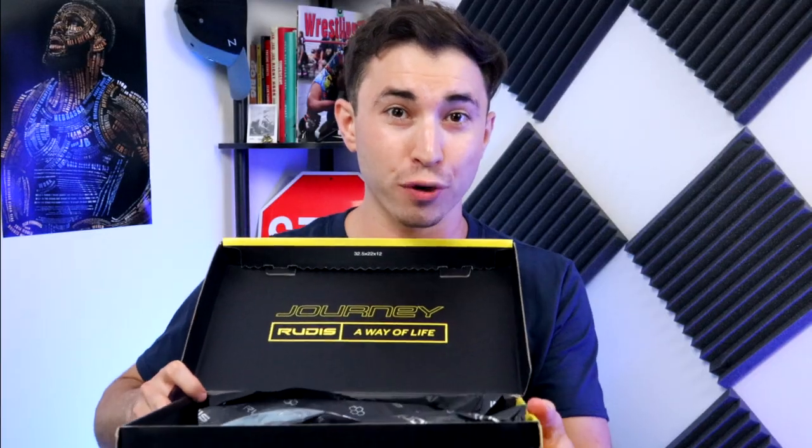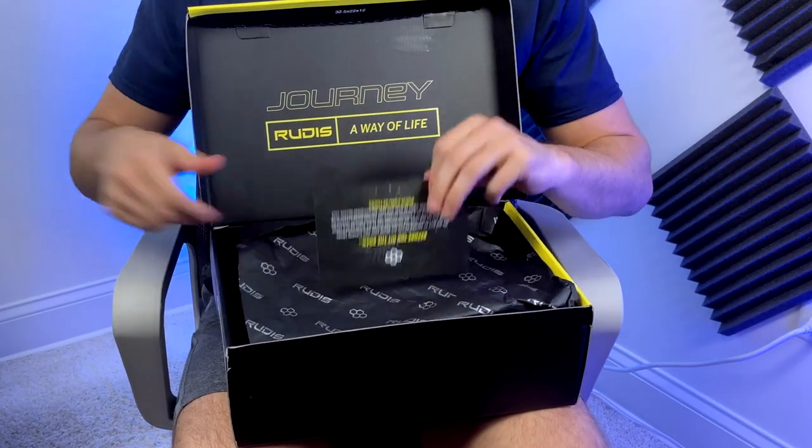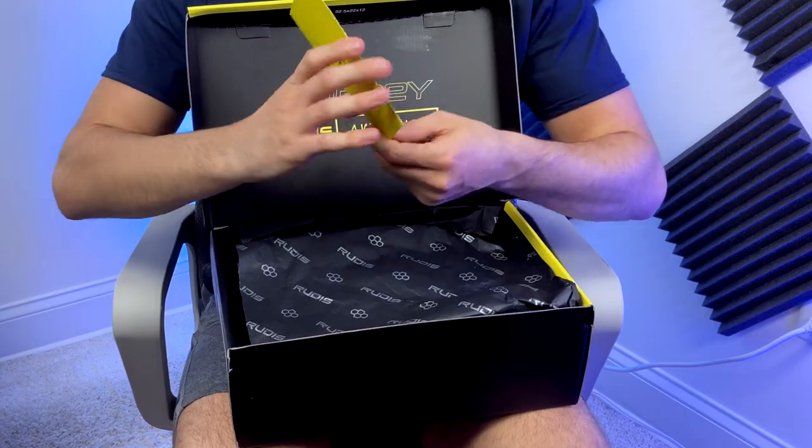This box is super, super cool. I'm a huge fan of nice packaging and Rudis does that really well. They include laces with your purchase, and they have a nice little note just letting you know about handling and all that, which is kind of cool as well.